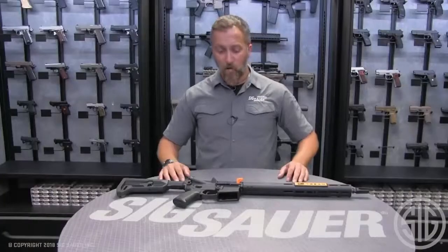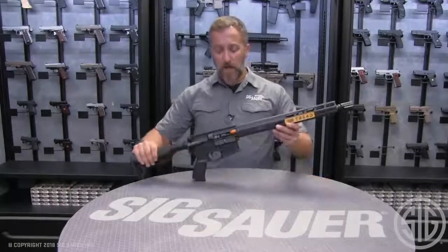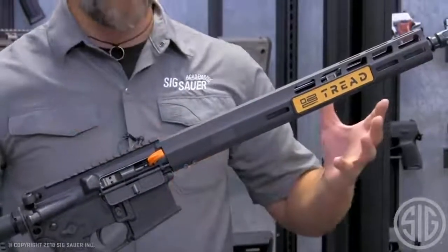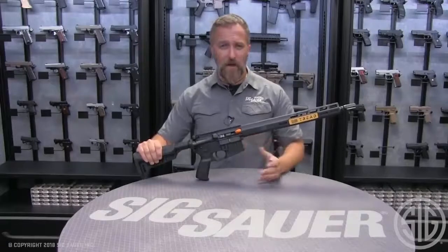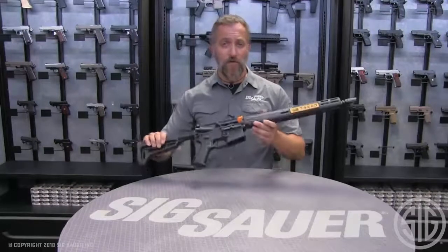Whether you're a first-time buyer or an experienced M400 shooter, this is a good place to start. You can get a base rifle that's not going to break the bank, and you've got plenty of room for accessories. I've been able to shoot this rifle quite a bit at the academy over the past couple months, and this is a good solid platform to start off with. A big fan — good solid shooter, and I really enjoyed shooting this thing.